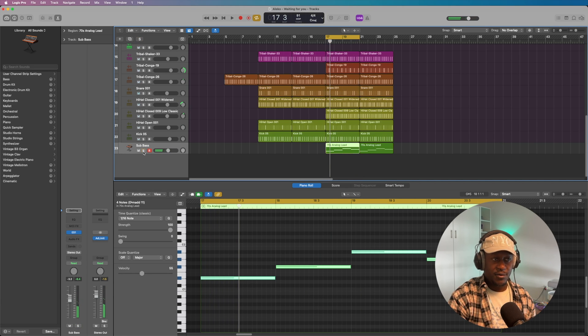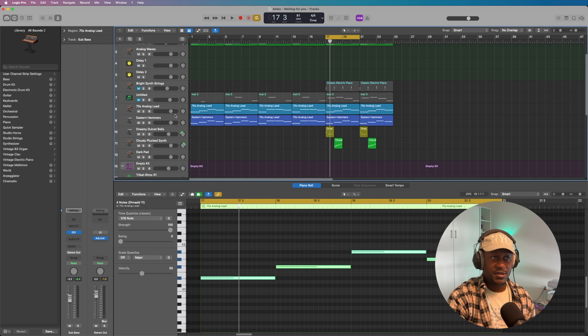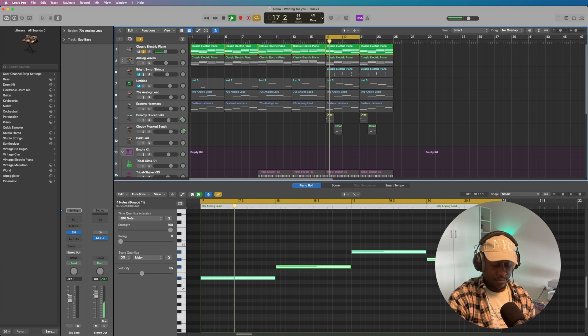Nice. So, matter of fact, I'm just going to play it, bringing in everything one at a time. I'll start off with the e-piano, and then bring in each and every other sound on its own.